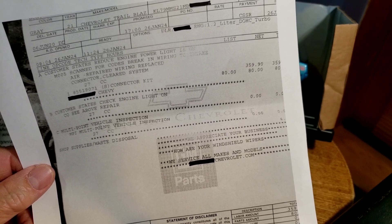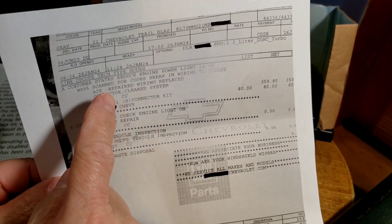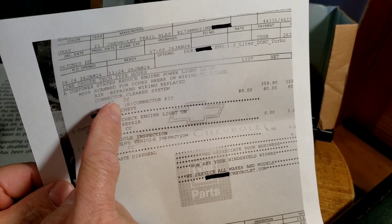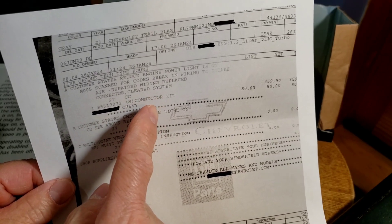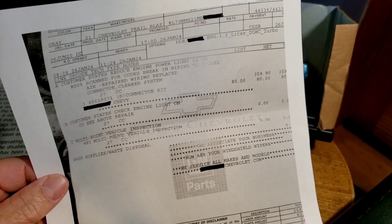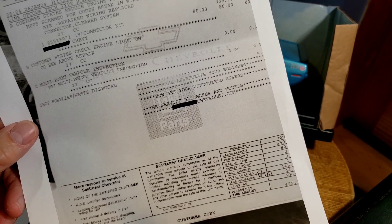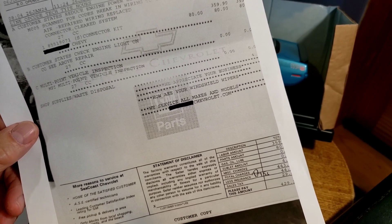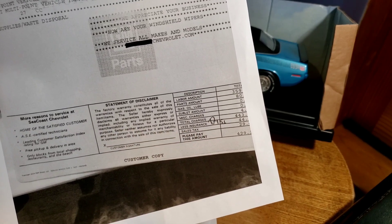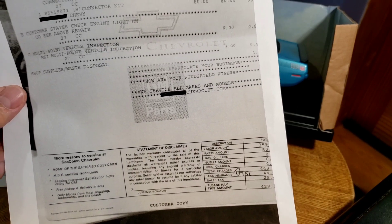Then they charged him almost $360 for labor. What they did was: scanned for codes, found a break in the wire to the intake air sensor, repaired the wiring, replaced the connector, and cleared the system. So $80 for the connector and $359 in labor alone — that's almost three hours of work at roughly $125 an hour. Then they had the nerve to offer a 10% discount to make him feel better.